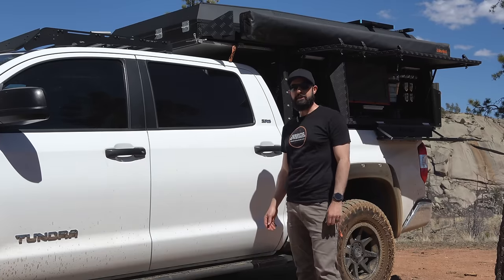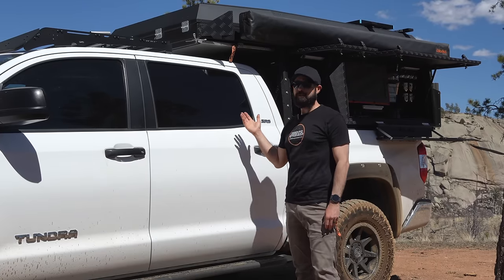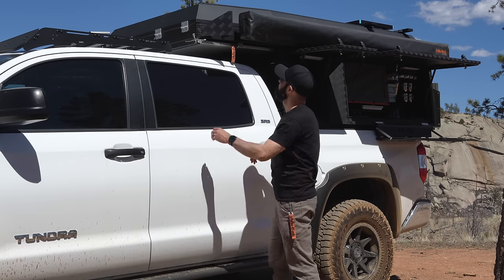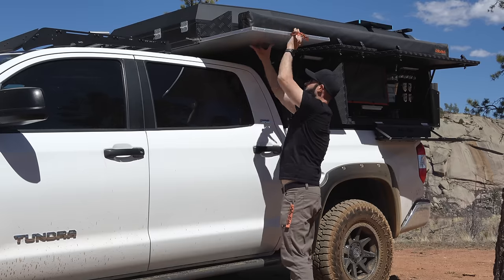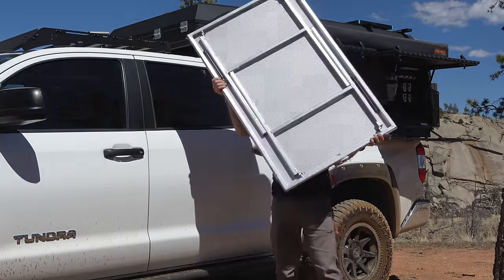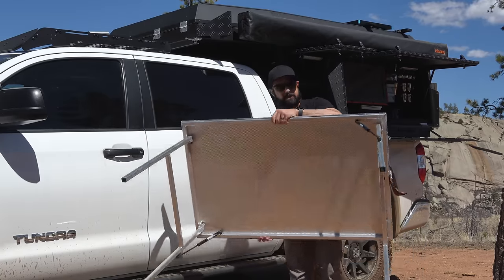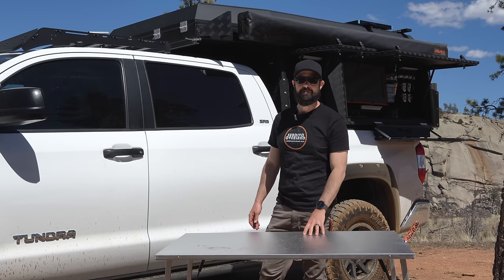One of my other favorite innovations — just like the canopy camper — the Kaya also has an aluminum fold-out table. It's pretty lightweight, all aluminum, with strut-assisted legs, and it sets up and is ready to go when you get to camp.